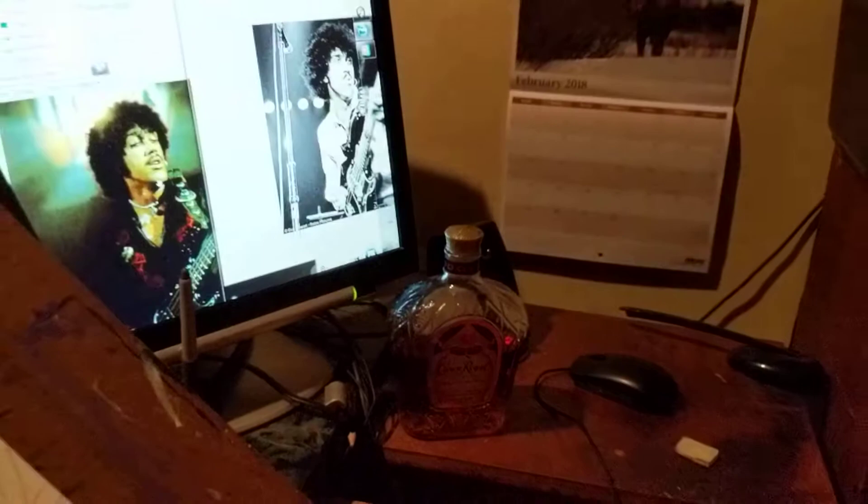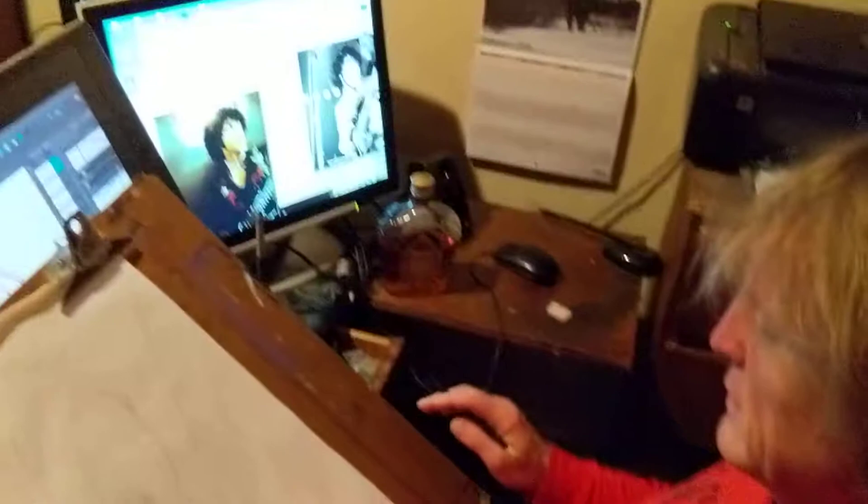Welcome to Art by Dano! Sorry, it's not Irish whiskey — it's Crown Royal, my favorite. My inspiration to do this Phil Lynott sketch, this Phil Lynott drawing.